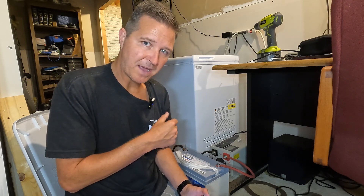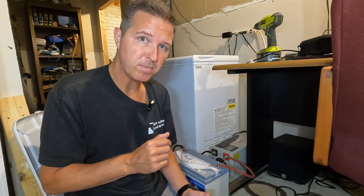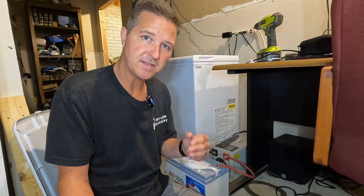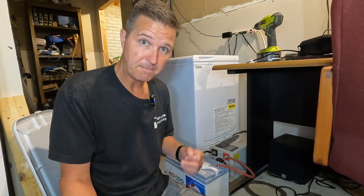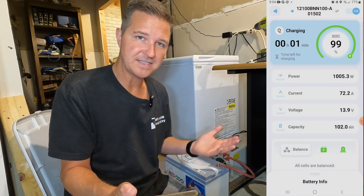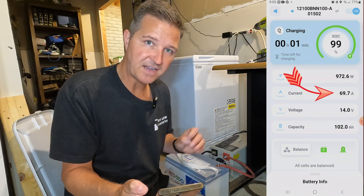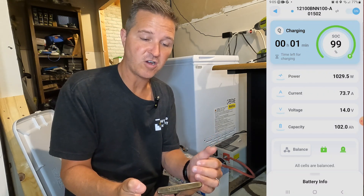While charging this Redodo battery for high amperage testing, let's open up the app since this is a smart battery. You can easily install the app by scanning the QR code right on top of the battery and then just follow the steps. You can find the battery via Bluetooth. Here's what the app looks like. The state of charge is 99% because I'm currently pushing between 70 and 75 amps into this battery.